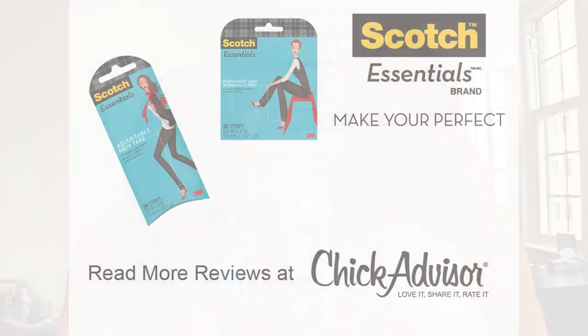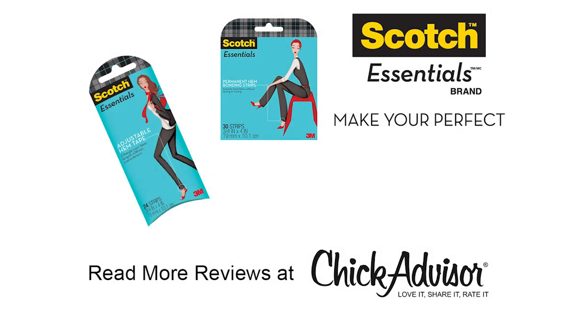I think this product is absolutely genius — it's such a no-brainer, such an easy fix. Just pop the pin in and there you go. And the best part is you don't have to know how to sew. If you want to find out more about the product, there are reviews on chickadvisor.com, or try it yourself and add your own review.